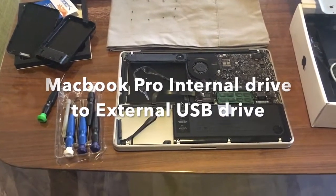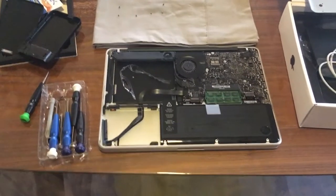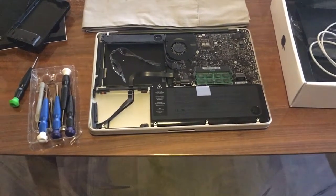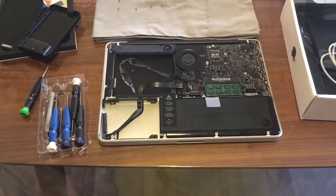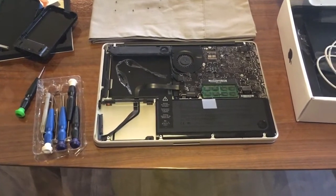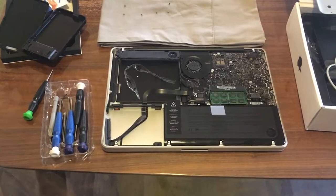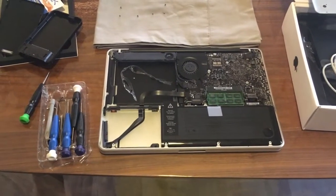Hey folks, in this episode I am going to repurpose parts of my MacBook Pro. I tried selling it on Gumtree and just didn't have luck or the right people looking at it, so I might as well repurpose the components.